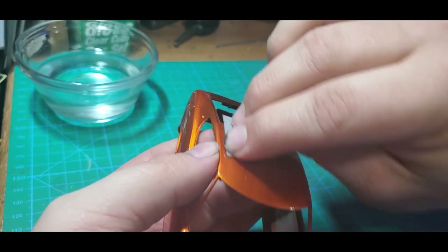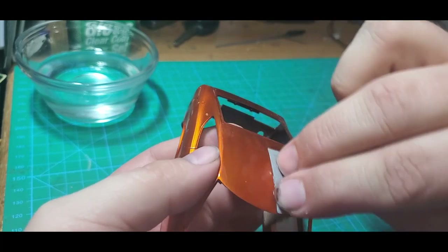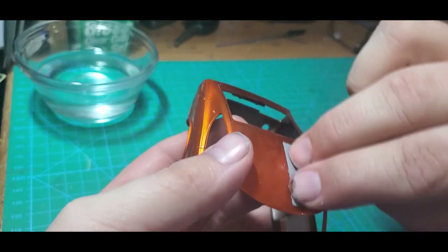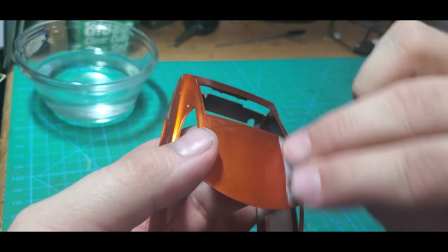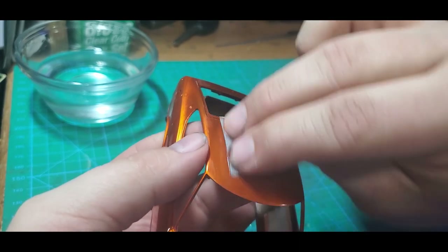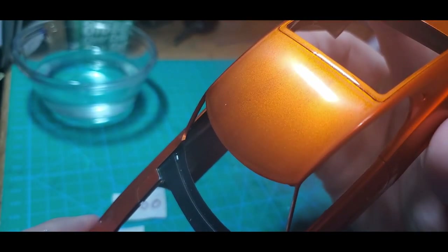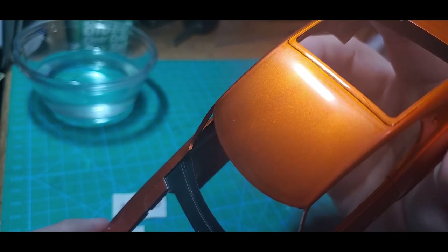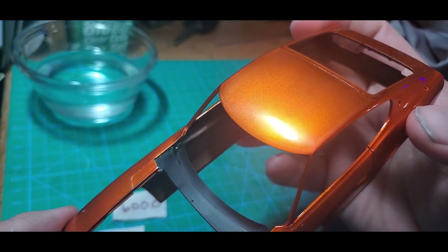You're going to be tempted to put a lot of pressure in, and you really don't want to. If you're pushing a lot of pressure you're going to put really deep scratches in that will become harder to take out when we move to subsequent grits. We finally got everything fairly smooth — it's all equally dull, there are no shiny circles and no protruding dust nibs. That's what we're looking for with the 4,000 grit.